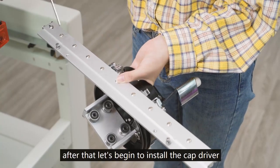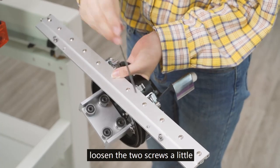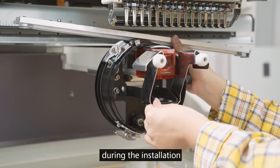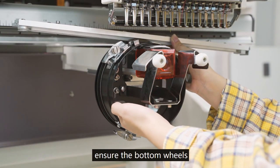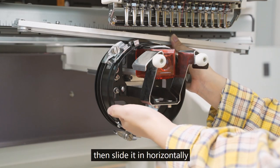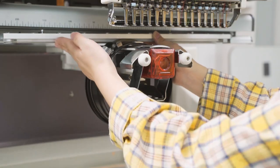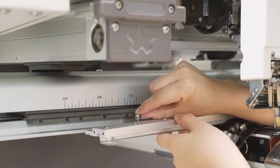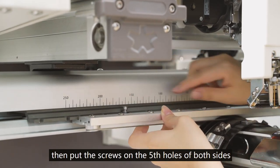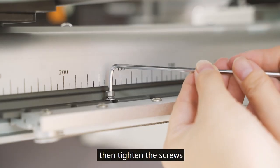Now let's install the cap driver. Loosen the two screws a little, then pull the cap driver. During installation, ensure the bottom wheels are properly connected with the bottom guide rail of the shuttle base, then slide it in horizontally. Put the screws in the fifth holes on both sides and tighten the screws.